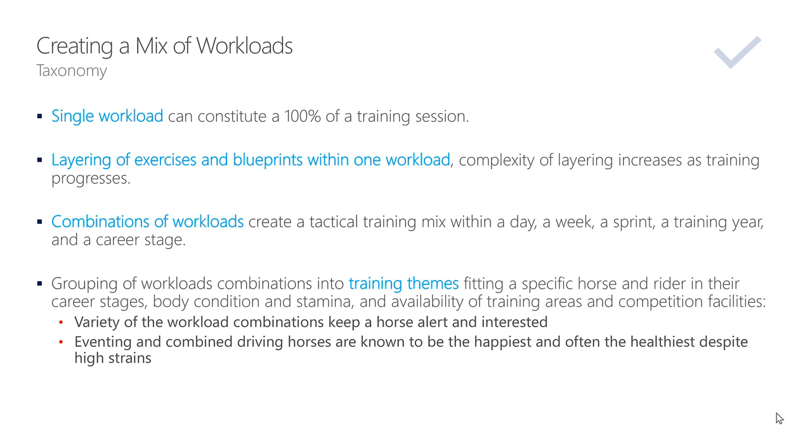Even if what you do is fantastic — a shoulder-in and flying changes on a horse in just 30 days, and the horse goes like a Swiss clock — the ability to create and manage combinations of workloads that form a tactical training mix within a day, a week, a sprint, a training year, and a career stage is what creates a berator.